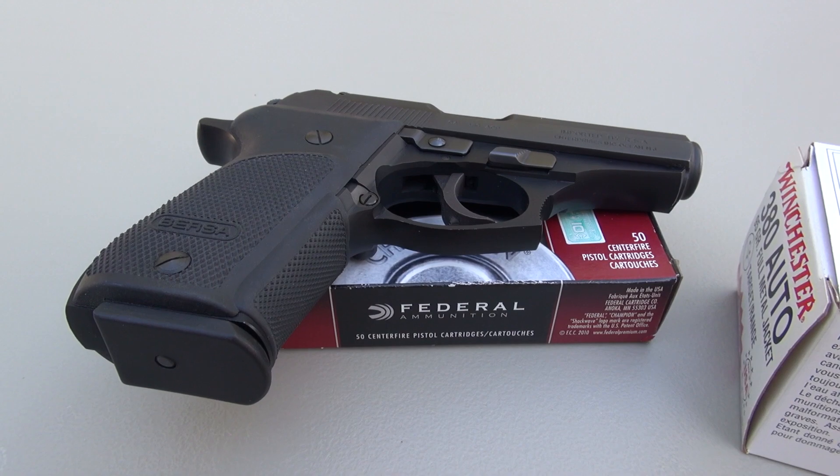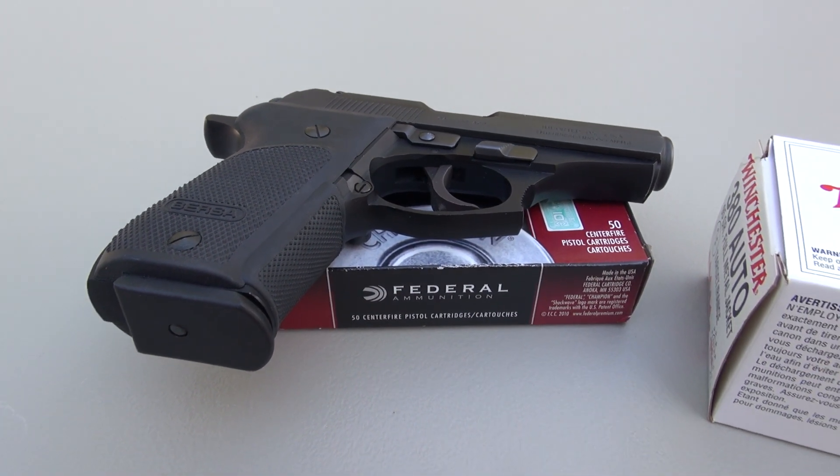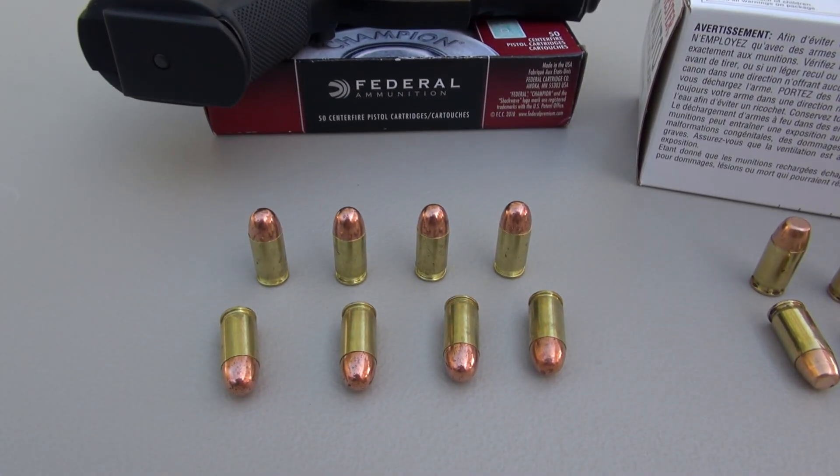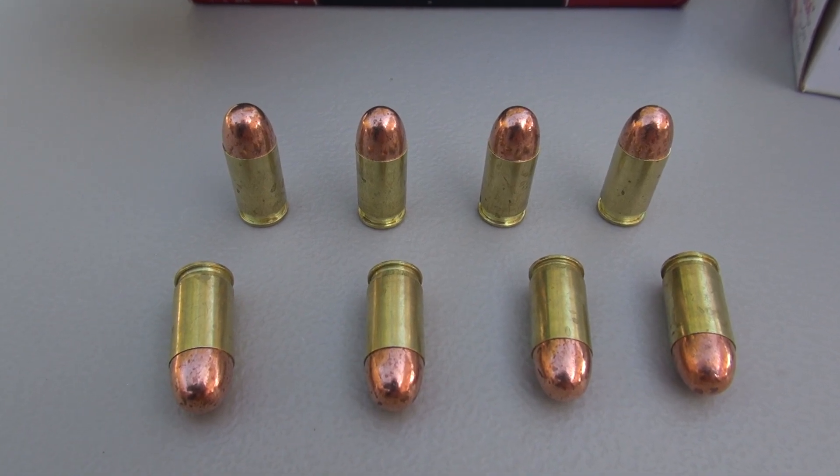By posting this video I am not advocating — repeat, I am not advocating or suggesting that you use full metal jacket for self-defense in this or any other caliber. I'm getting a lot of requests to test full metal jacket.